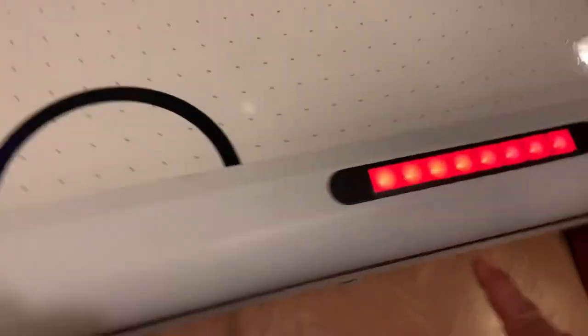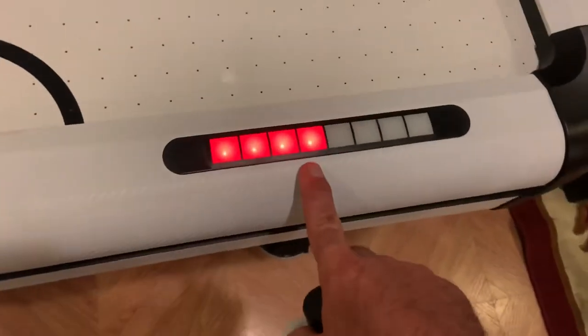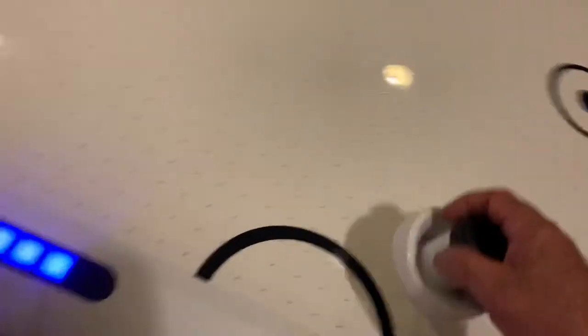Now he got a score on me. The red one will go up by one. And it's got timers. It'll time five minutes, 20 minutes.